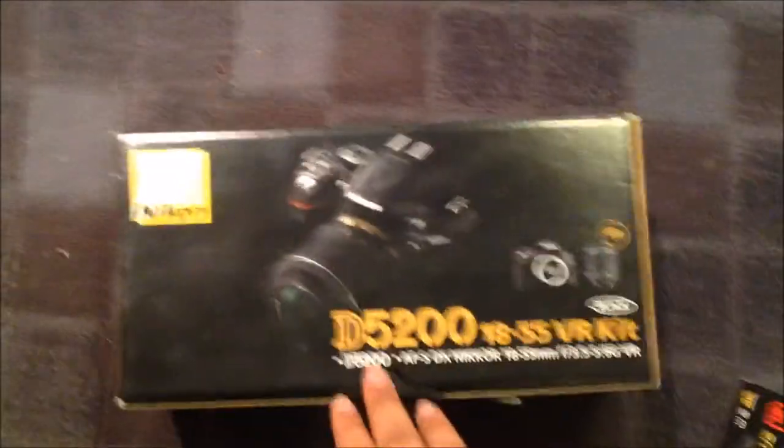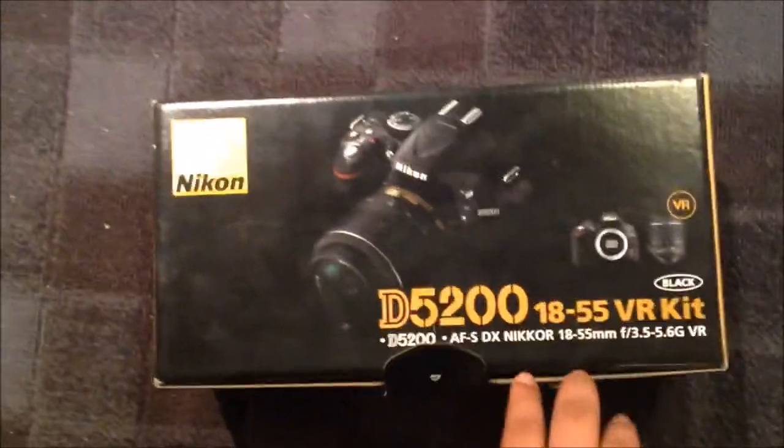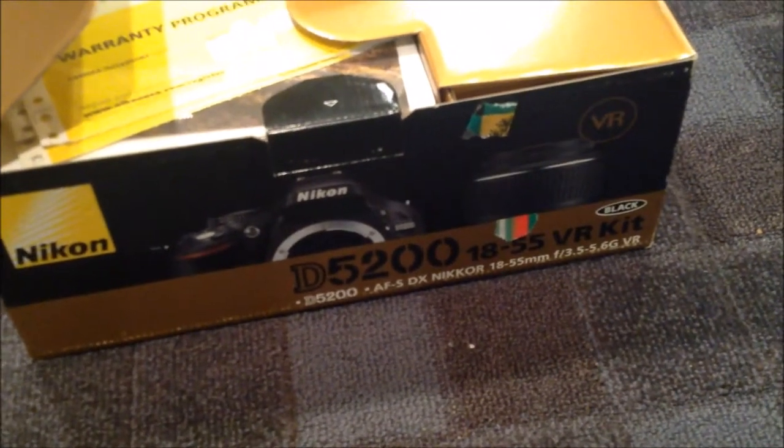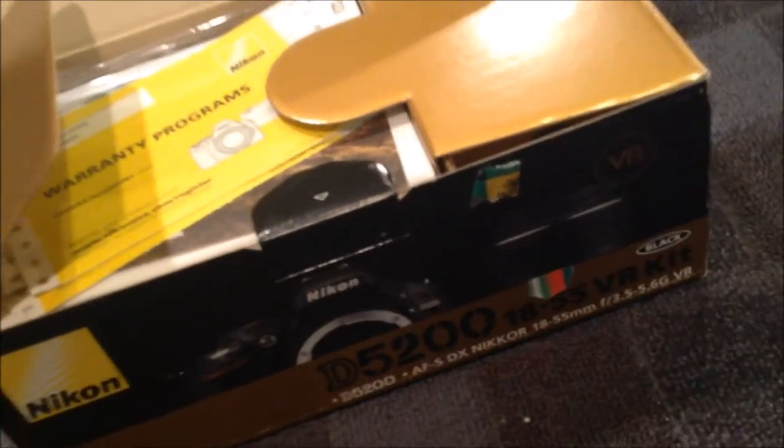Okay, here we go — nice way to kick off my part-time YouTube channel with an unboxing video. What you're gonna see on this channel is just photography and test shoots. Speaking of photography, today we are going to unbox a Nikon D5200 with its 18-55mm lens. I'm pretty sure I'm saying that wrong. This is my first video, so please be gentle.